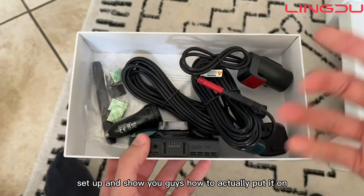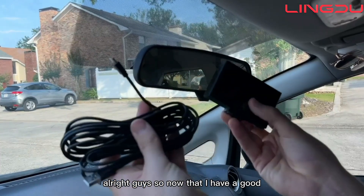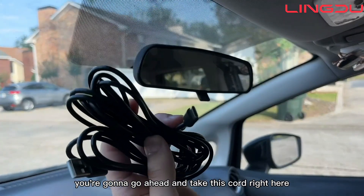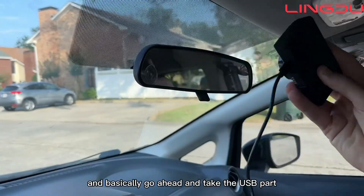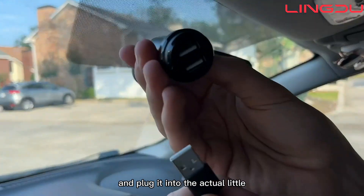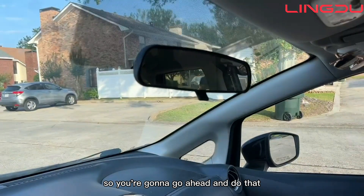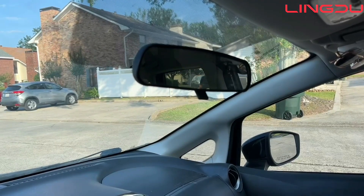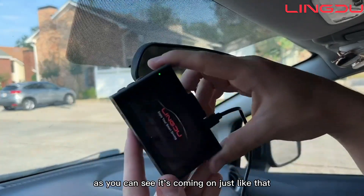Now let's go ahead and take you to the car itself and get this all set up. You're going to take this cord right here and plug it into the actual dash cam underneath, just like that. Then you're going to take the USB part and plug it into the car's power adapter. I'm plugging the USB in there and then plugging the actual thing into the car, so now we have it powered on.